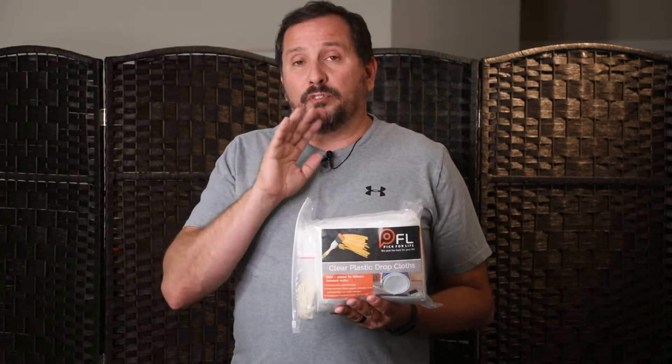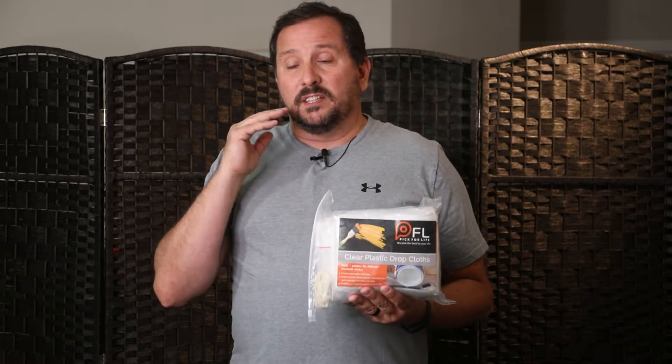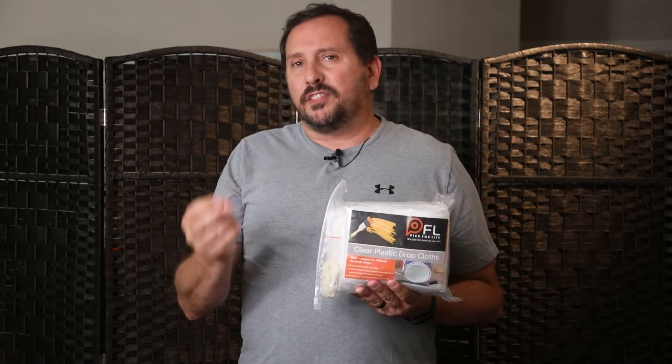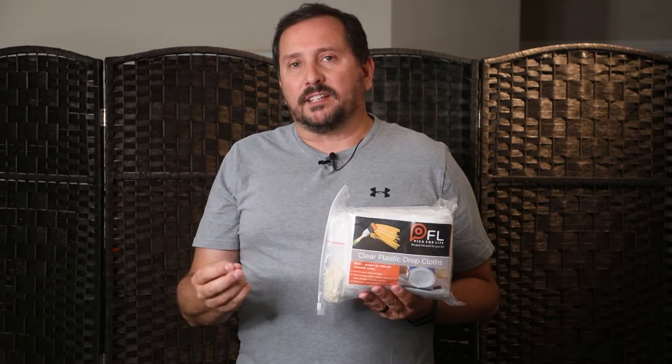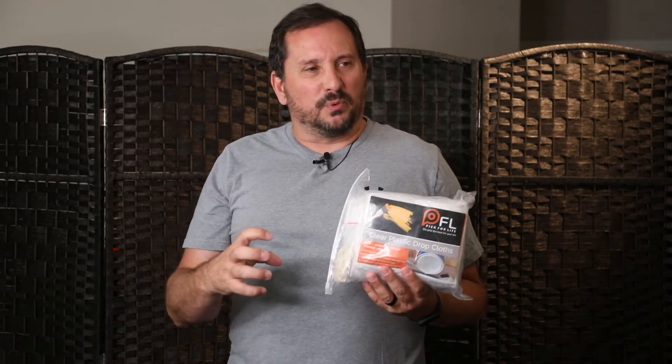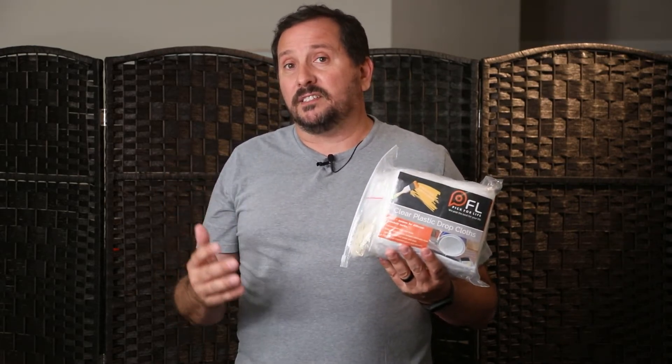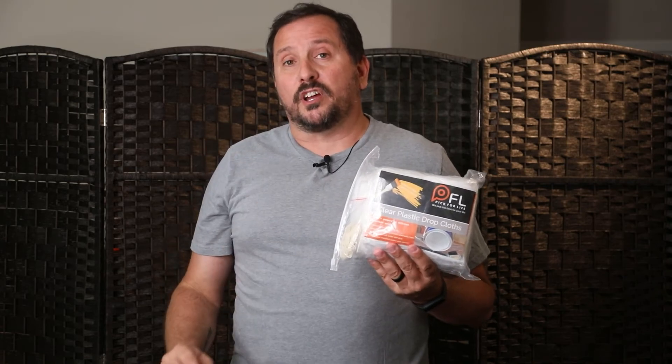Bottom line, we've bought a couple of these packages. They're nicely individually wrapped, easy to work with, good quality. They are thick enough to be functional and last for a little while, but not like that real heavy stuff that's hard to manipulate and work with. I'd have to say these are perfect for those kind of projects.